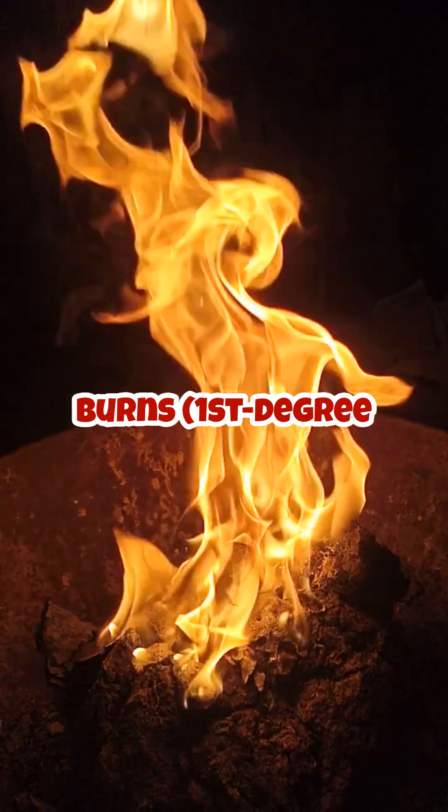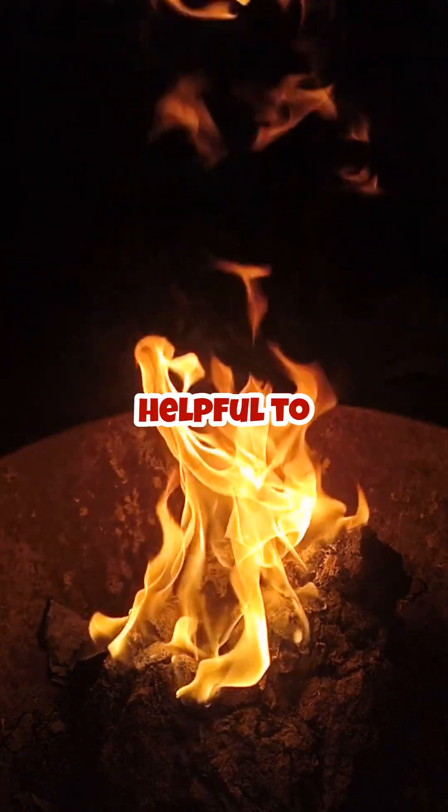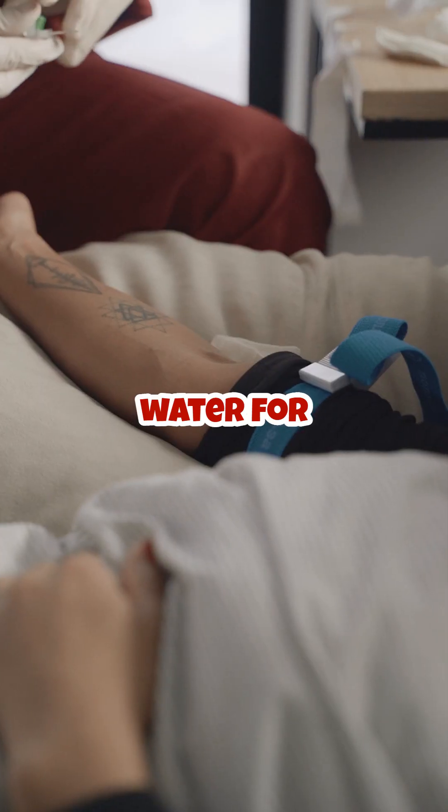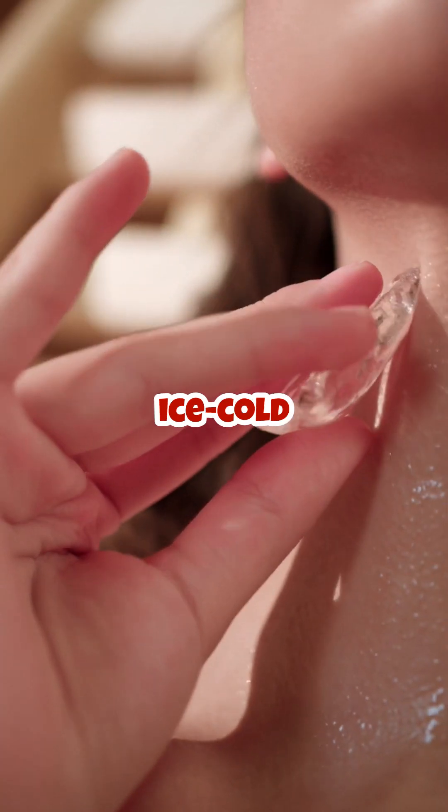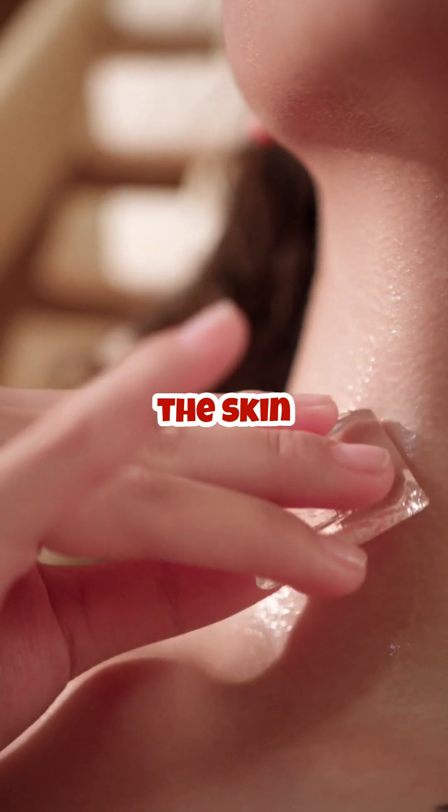For minor burns — first-degree burns — it's helpful to run the burn under cool water for about 10 to 20 minutes to reduce pain and cool the area. Avoid using ice-cold water, as it can damage the skin further.